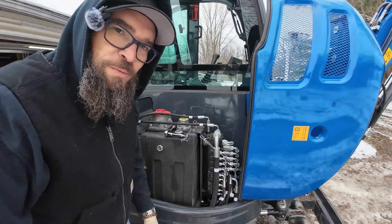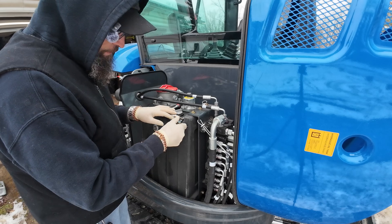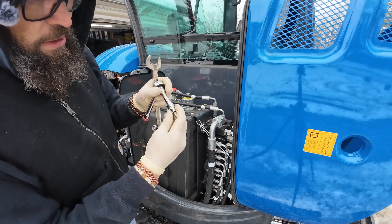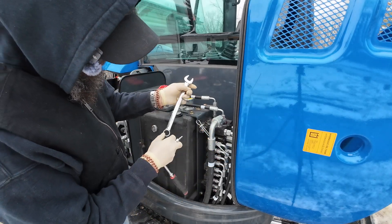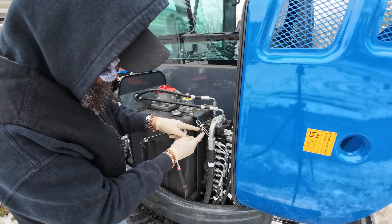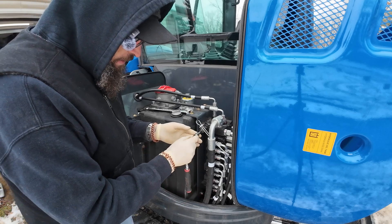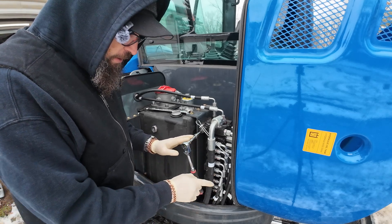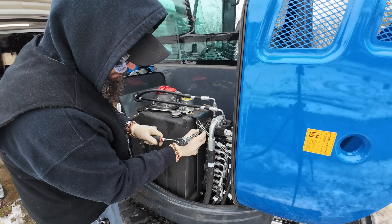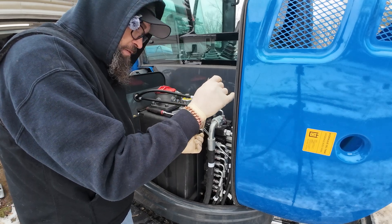We're going to go back over and try to turn this pressure up a little bit. So we have our 19 millimeter wrench and our 5 millimeter Allen. You take your 19 millimeter wrench, bust that lock nut loose, back it out some, and I'm going to turn this up a quarter turn at a time — just because I want you guys to see how much just a little bit will increase your pressure. Here's one quarter of a turn. Go ahead and put that lock nut back on and give it a little snug.